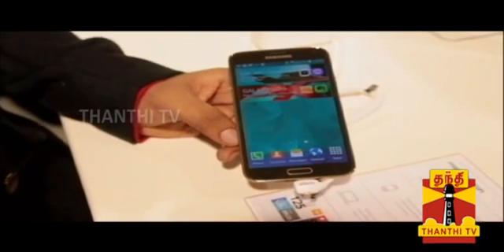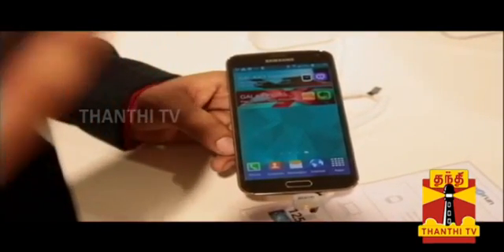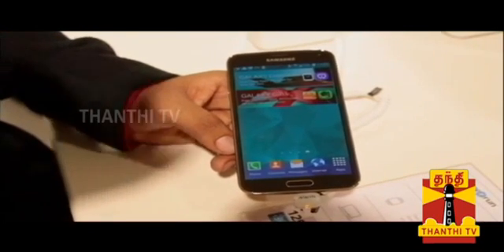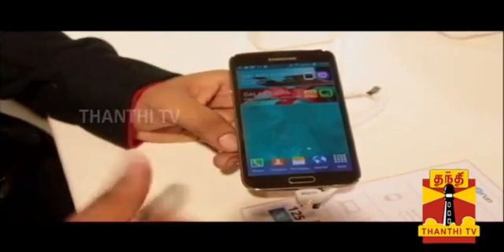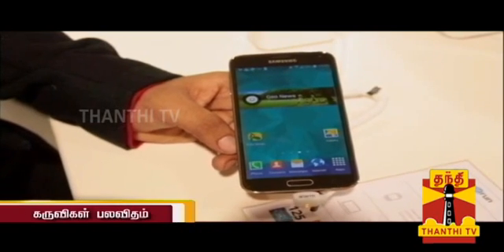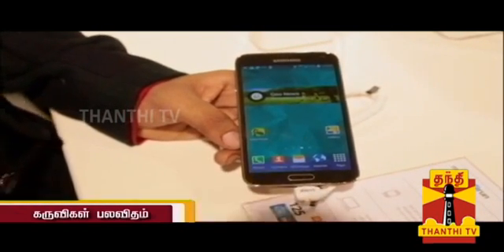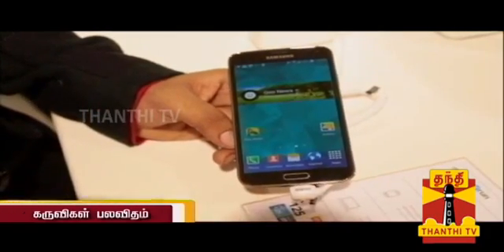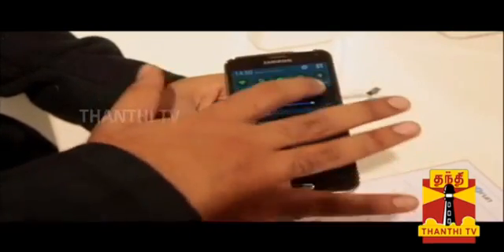This is a full HD display with a lot of brightness and clarity. Samsung Galaxy phones usually have a screen battery drain problem, but in the S5 there is adaptive display — the brightness adjusts to conditions. There is a super dimming feature, so in a dark room the brightness can be reduced.